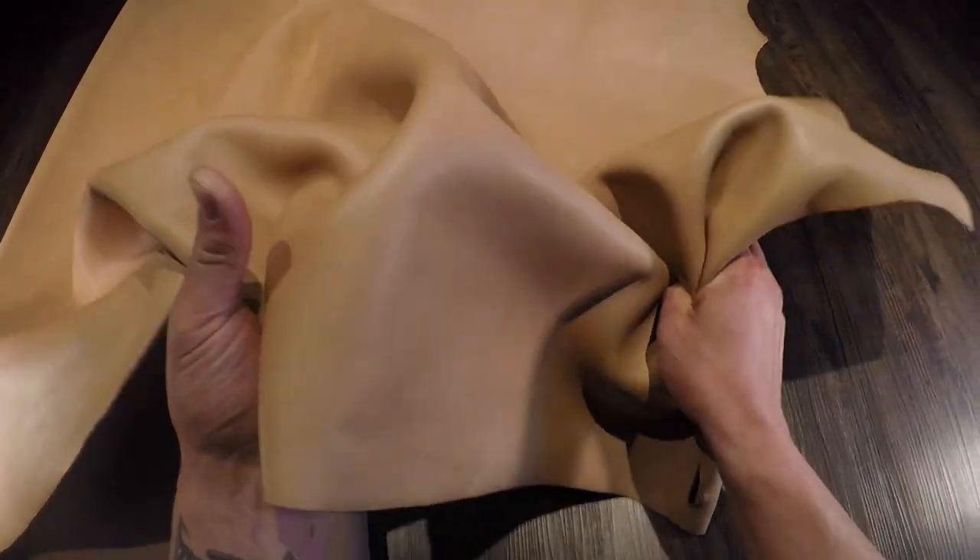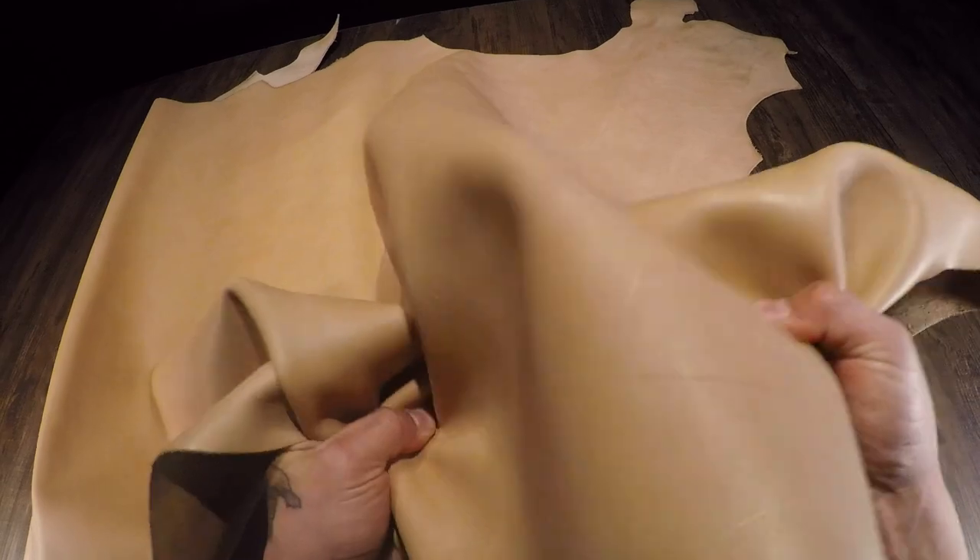It's very smooth and consistent with a matte finish, so it's not glossy. You also have a softer temper within this leather, which makes it a really nice bag leather especially.